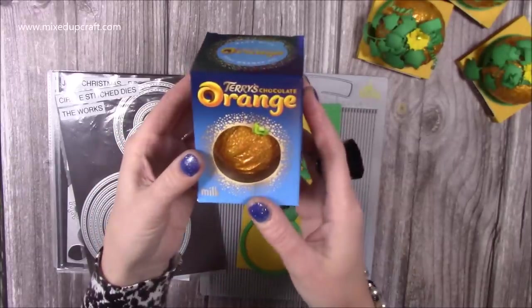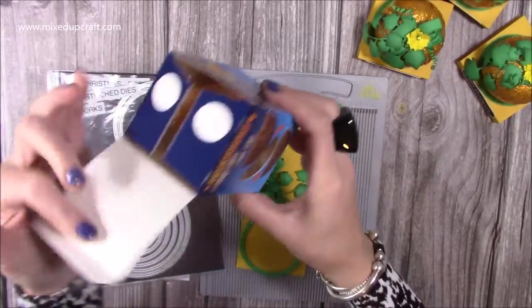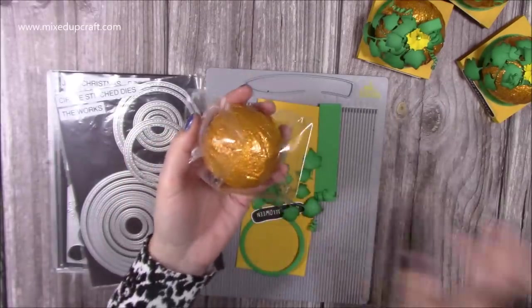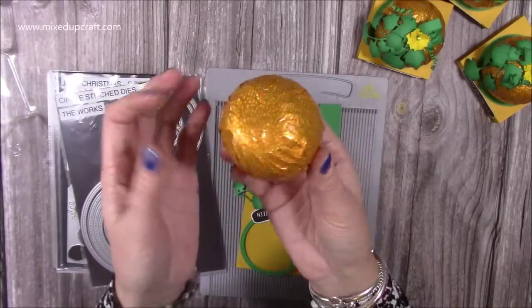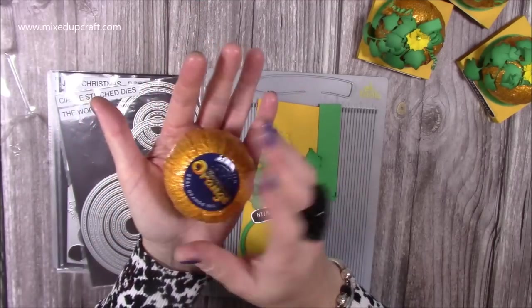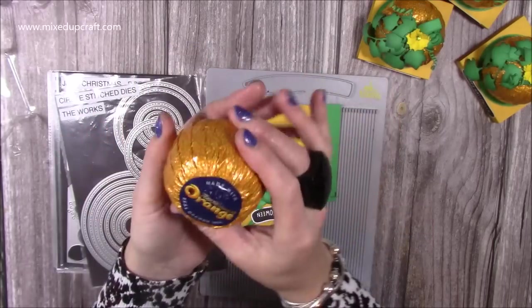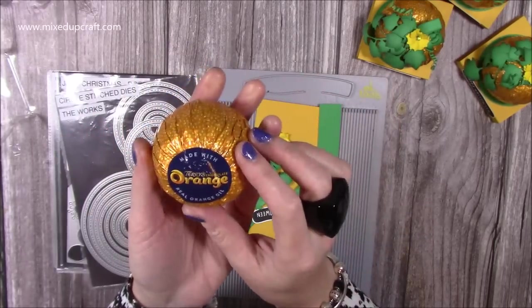If anyone's not familiar with the Terry's Chocolate Orange, this is what they are. I get them for a pound — I got these from Tesco online with my food shop, but you can also pick them up in most supermarkets and places like the pound shop as well. Usually you slam them down a few times to break up all the segments, and then when you open the top all of the chocolate segments fall out like an orange, and they're delicious. For a pound there's a lot of chocolate in here, so it's good value for money.